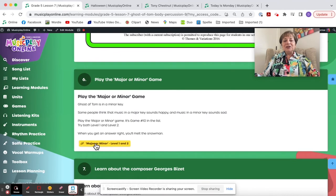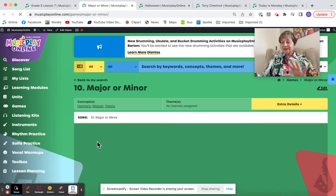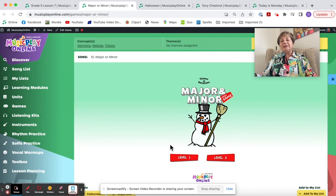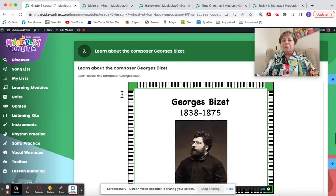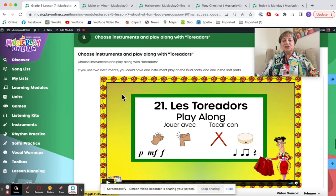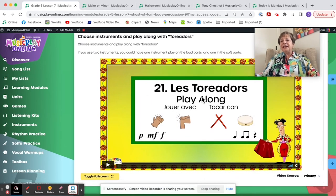Then we go to the Major-Minor game — a tricky little game, good for Grades 4 and 5. You try to melt the snowman. Level one is a little bit easier; Level 2, where they hear music in major and minor, is quite challenging. We learn a little bit about George Bizet and then choose instruments and play along with Le Toreador. There's a forte and a piano part in this play-along.